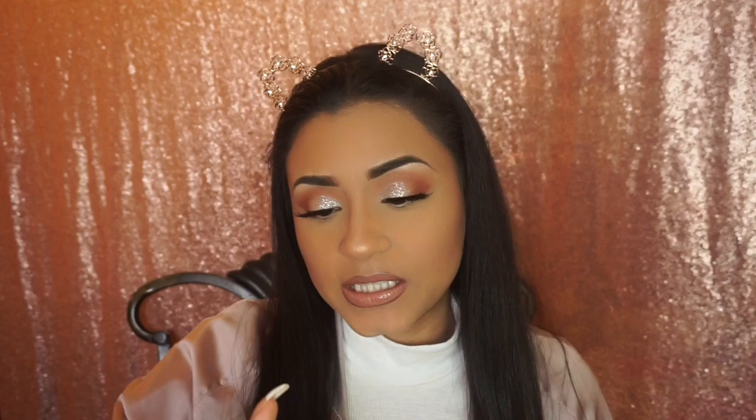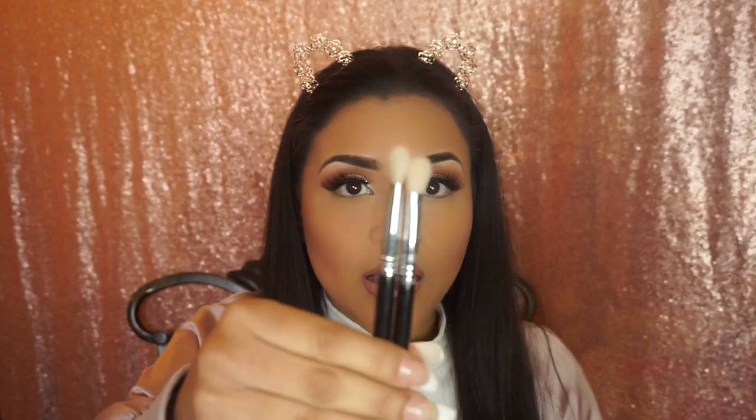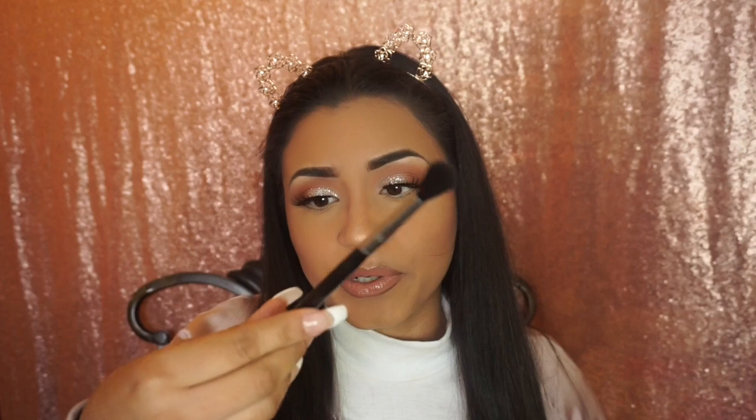Moving on to my eye brushes — the brushes I use to blend out my makeup. For blending eyeshadows, I have the Sigma E25 Blending Brush, and I have two of these in case one gets lost. I also have a Sephora blending brush and a MAC brush. Then there's the Sigma E40 Tapered Blending Brush and the Sigma E38, which diffuses the crease.